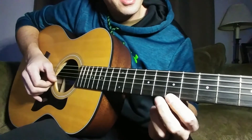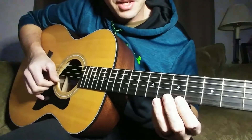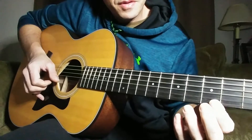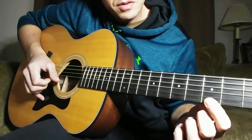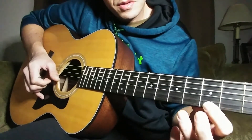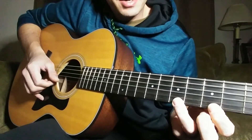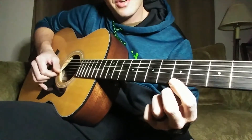After you do that hammer-on pull-off, you're going to slide to the fifth fret. Once you get that, you're going to play the seventh fret, then the fifth fret, but as you play that last fifth fret note you slide it down.